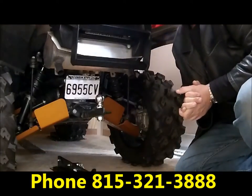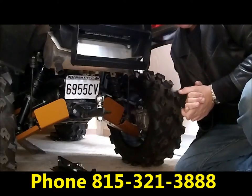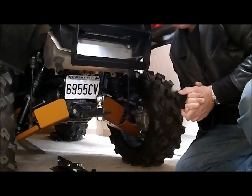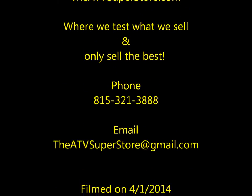Any questions, our phone number is 815-321-3888, and this is Thor with theatvsuperstore.com. Thank you.